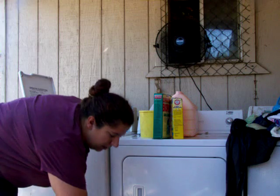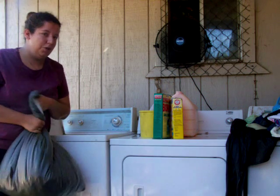Hello YouTube. I'm going to be showing you how easy it is to wash cloth diapers today.